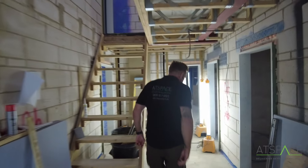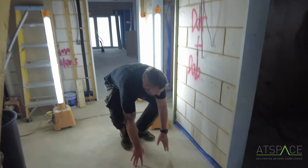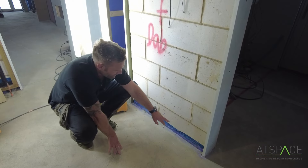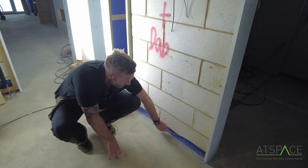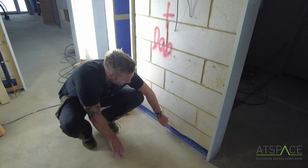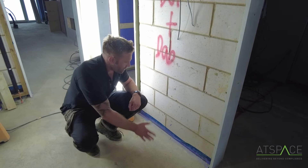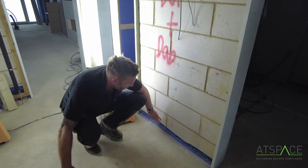One thing that we've realised is the DPM - the damp proof membrane that goes underneath the slab - when it comes up the wall it actually leaks between the concrete and the actual DPM. So we use a tape that sticks to the DPM and then sticks to the wall and this creates an airtight seal. That's because you get air in the pockets of concrete under the slab that eventually come through and up. We've felt quite a lot, so we've applied this thing called Tescon Varner tape.